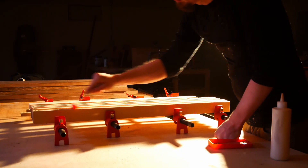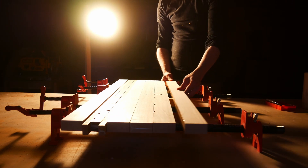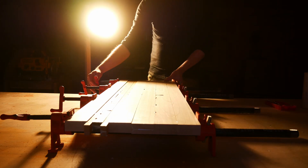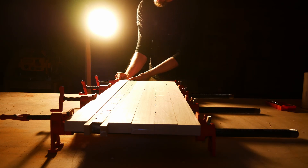Watching a glue-up is about as interesting as listening to a libertarian try to convey their idea of free market capitalism. People have all sorts of advice: alternate grain directions, use cauls, add biscuits, only do glue-ups on even years when the cows are lowing in the spring pastures. It's all anecdotal, a lot of it's bullshit. Your grandpappy wasn't right — he was just kind of racist and we hand-wave it by saying it was a different time, and that's somehow supposed to make it okay.